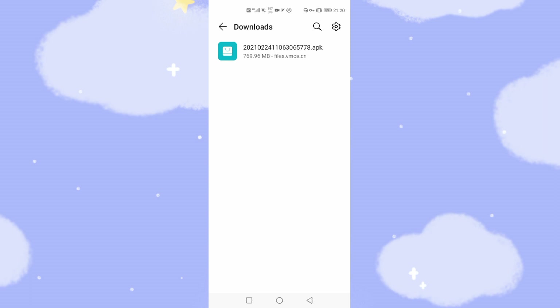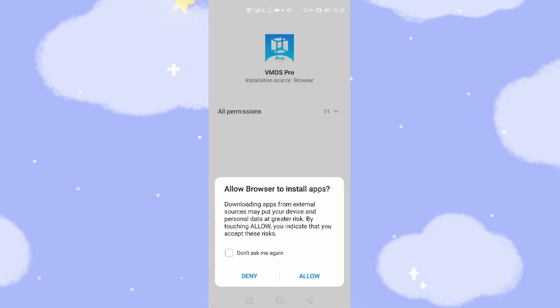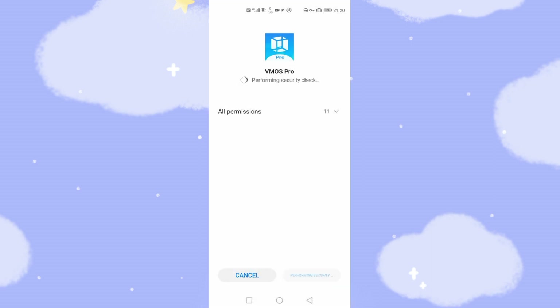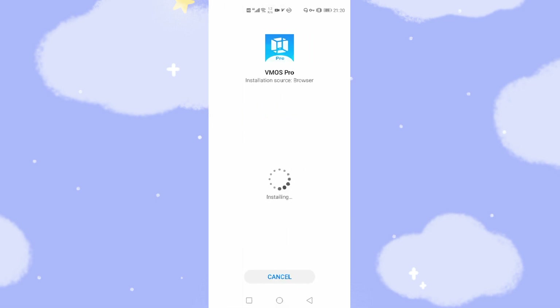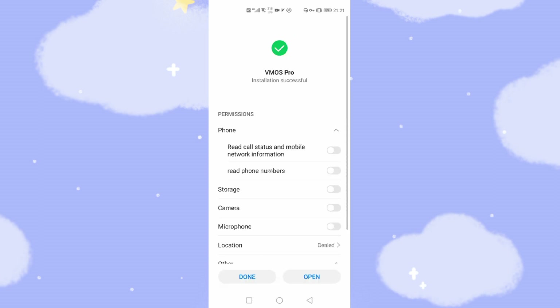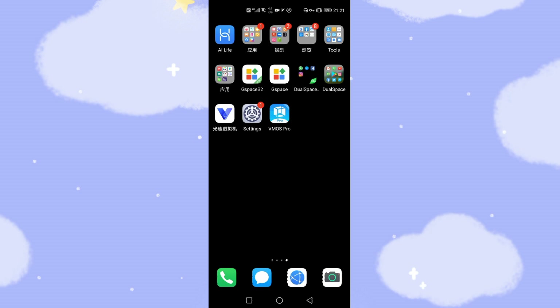I just click to install the file I previously downloaded. Then allow this permission. You need to install VMOS Pro — click install to install this virtual machine onto your Huawei mobile phone. Now we've finished the installation. Click done, then go to the desktop. You can see the new VMOS Pro application is already installed.